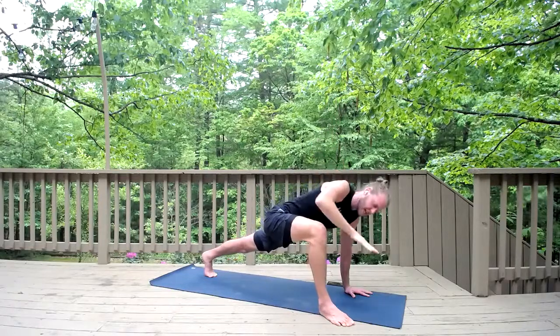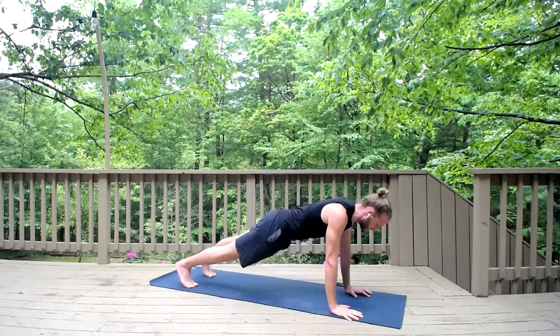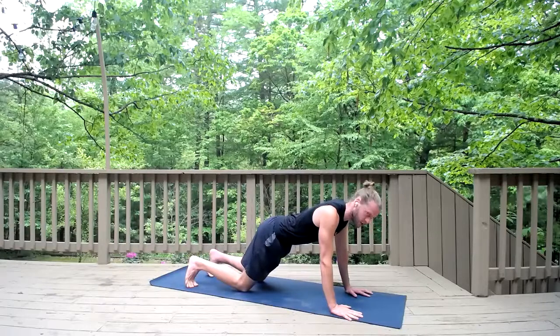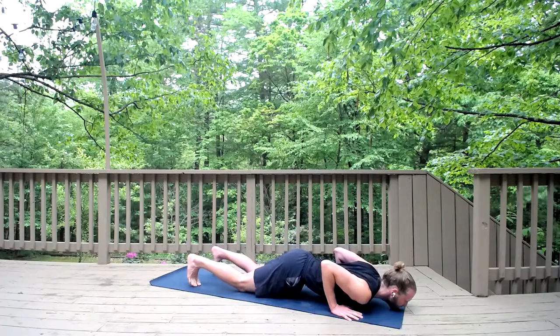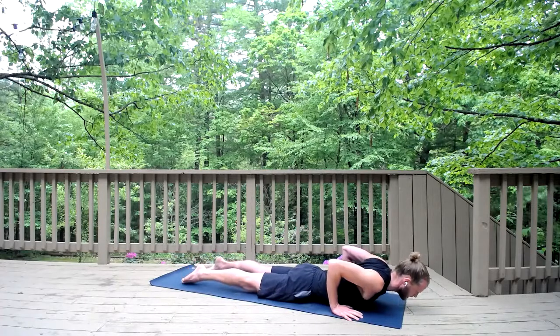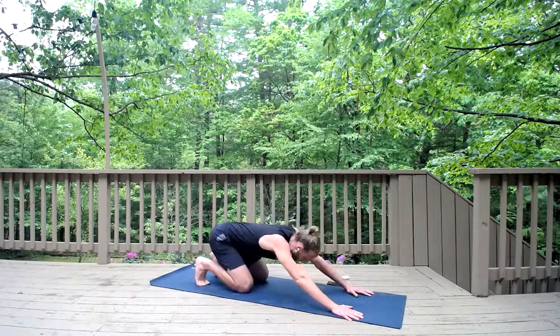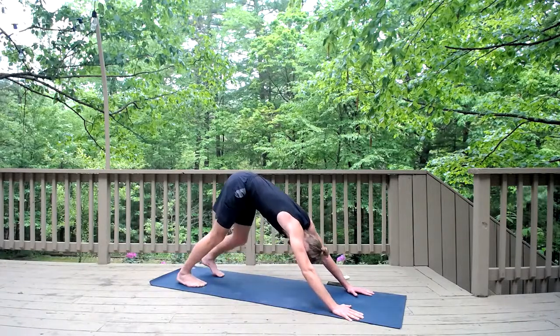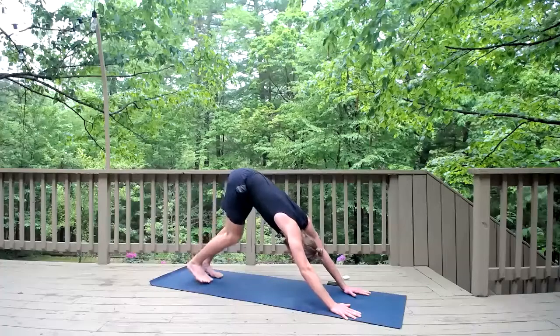Inhale to plank pose, right hand down, step the right foot back, then exhale, lower your knees to the earth, arch your spine, and lower the chest and chin to the ground in between the thumbs — keep the hips lifted, kind of like an inchworm. Inhale, cobra pose: slide forward, put the pelvis down, point the feet, lift the chest, roll the shoulders back. Exhale, tuck your toes, push your seat to your heels, and lift up to downward facing dog. Take a deep breath in and a deep breath out. Bring your feet together.